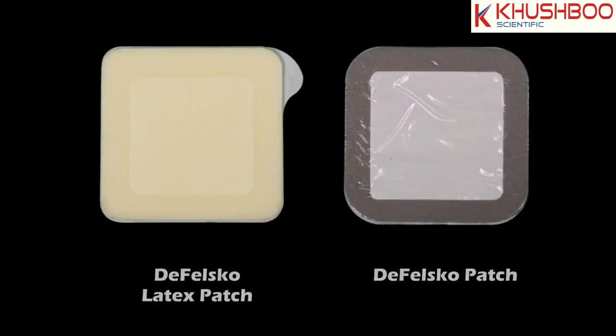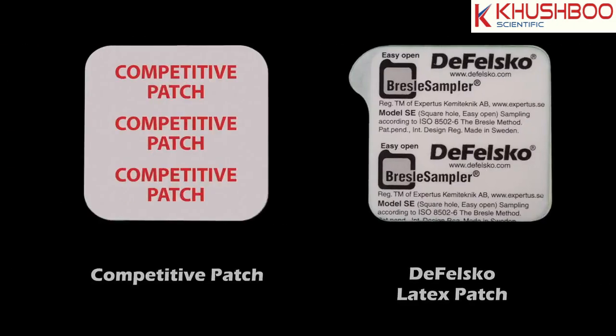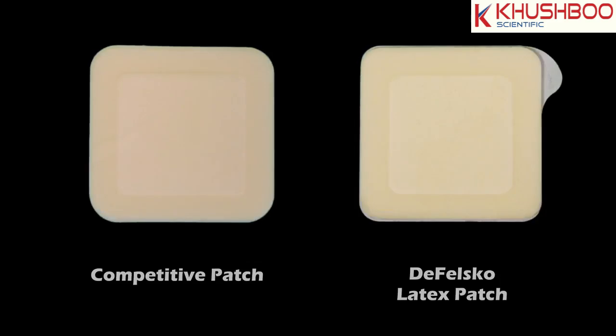The DeFelsco Bressel Method patch options may look similar to competitive patches, but they offer real advantages. The DeFelsco Latex patch has a unique tear guard layer between the foam and adhesive. This helps prevent the foam from tearing while removing the patch, eliminating foam or adhesive residue.